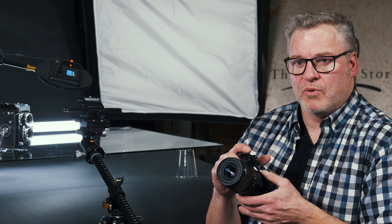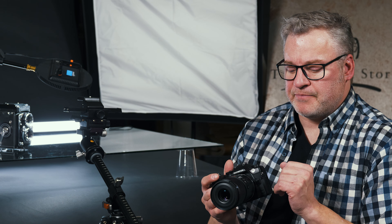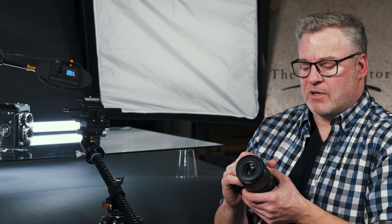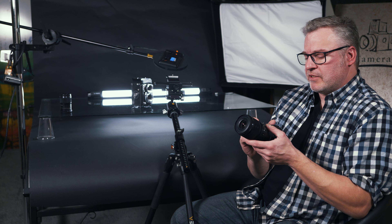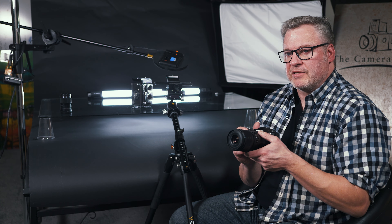The nice thing about OM Systems is that focus stacking is built into the camera itself — it's very simple to employ. If you take a look at this shot here, this is a shot at f8, and here's the exact same shot done with focus stacking. You can see the much broader depth of field I can achieve very simply and easily. We're doing it on a tripod here today, but the OM Systems image stabilization is so effective that under the right conditions I can do it handheld. It's a pretty impressive feature.